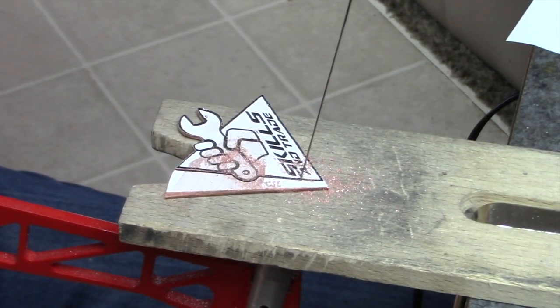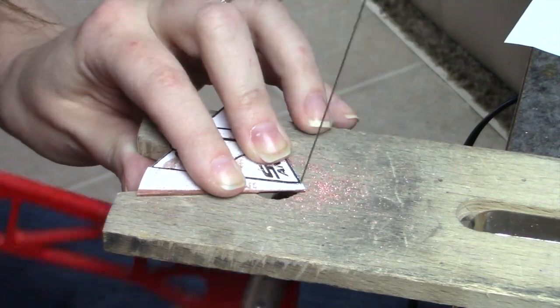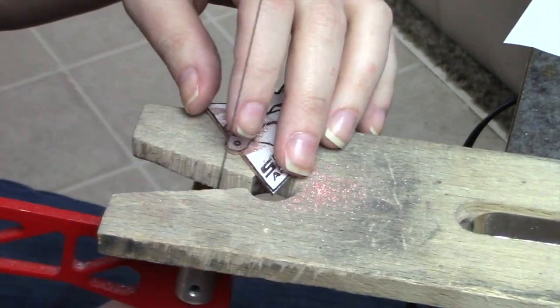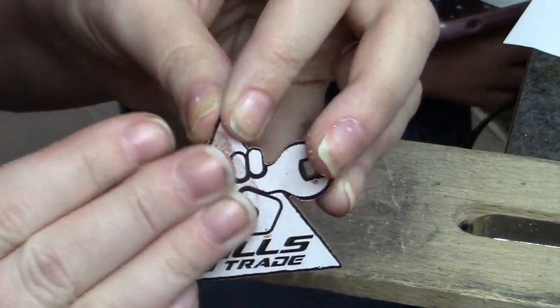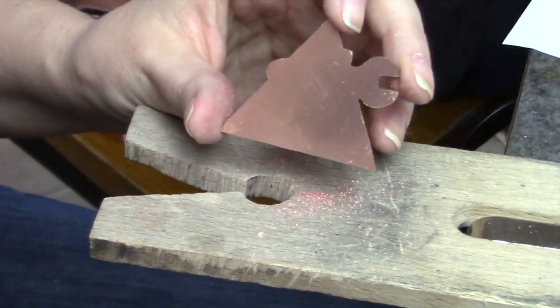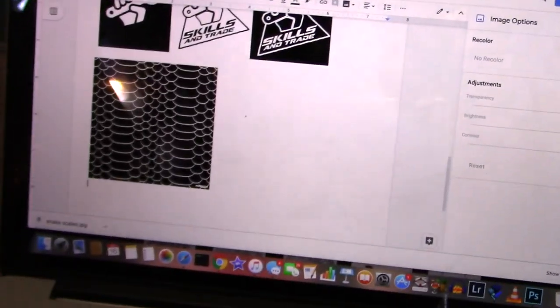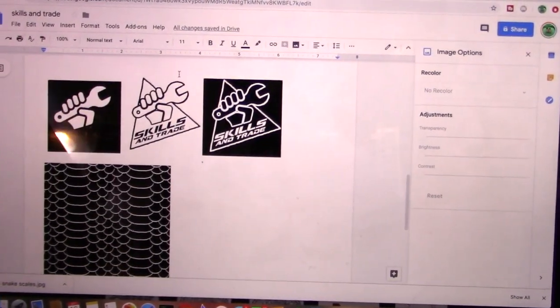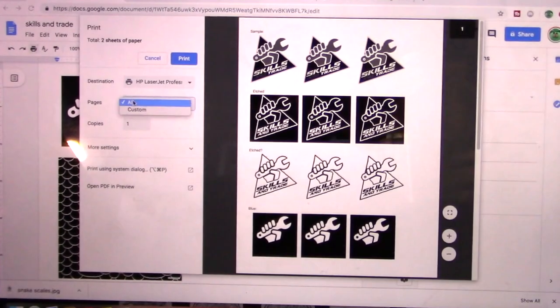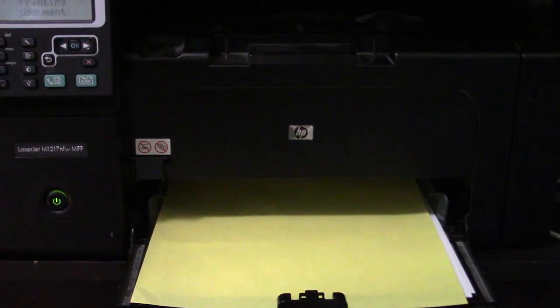Once I finished cutting, I'm going to use some transfer paper used for making circuit boards and print out a negative that I'll then transfer onto this piece of metal to use as a resist before working with chemicals. Now that it's all cut out, I'll peel away the template and underneath you'll see the basic shape for the keychain. I went ahead and put the negative I created in Photoshop into Google Docs and printed a test sheet first to make sure it's right, then printed it on the glossy side of the circuit board transfer paper.